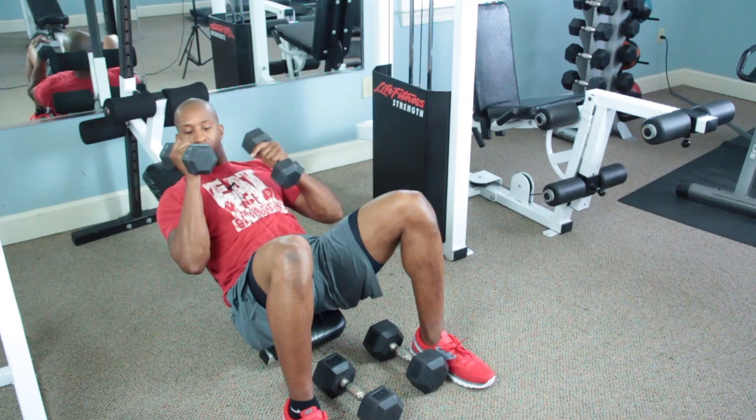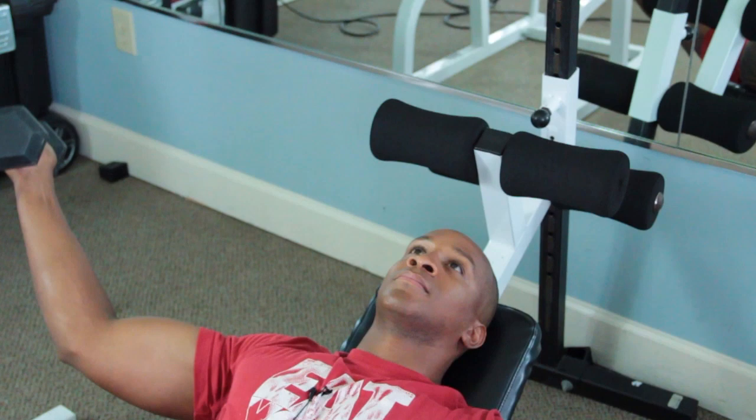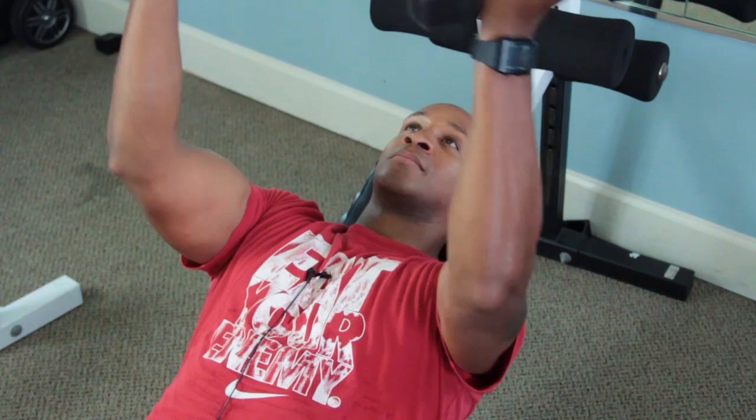I see this all the time in the gym when people come up to me and their chest muscles are drooping towards their armpits or towards the navel. This is one of the easiest exercises to do in order to give you that lift and that tighten. Each rep you want to squeeze the chest muscle and force it to contract.